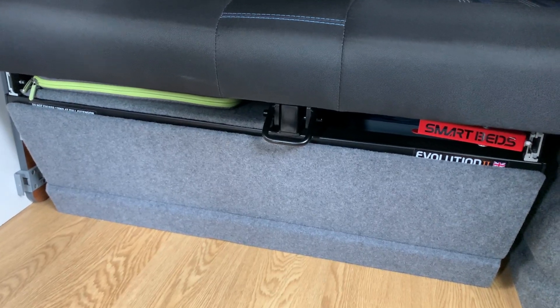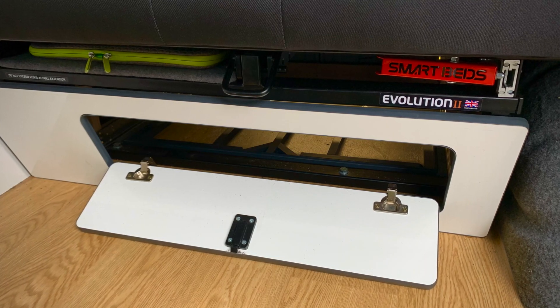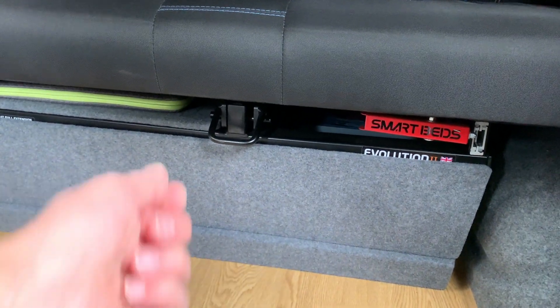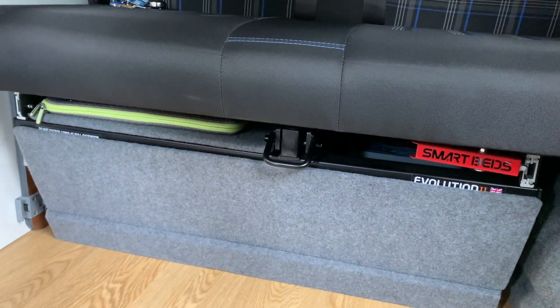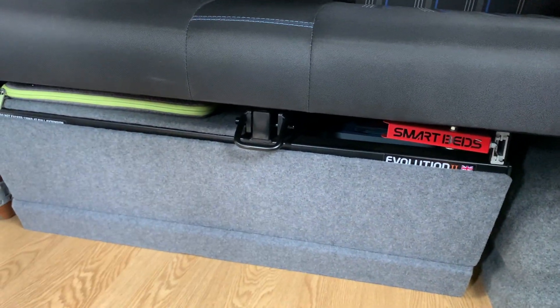I'll show you where we're at and what I've still got to do to complete the transformation. You will have seen part of this modification in a previous video, but it's relevant to the kitchen area. So I'll take you down to where the modification all began. This is under my rock and roll bed — here was the white furniture board panel with a door that was not massive, and when you dropped it down you were limited in how you could access the area under the bed.